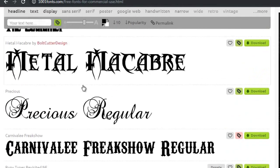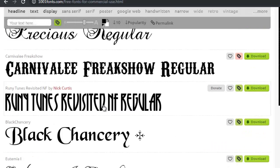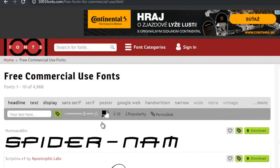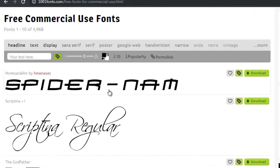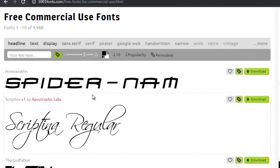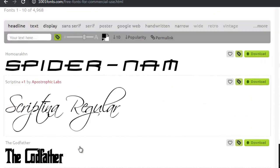You have to go through them page by page. There's not a very handy — or user-friendly — search unfortunately. I usually go for handwritten fonts that look good and are readable.